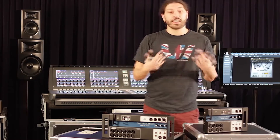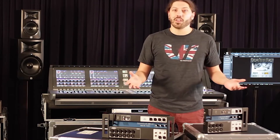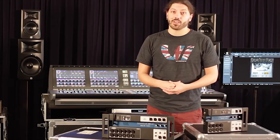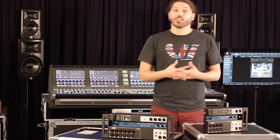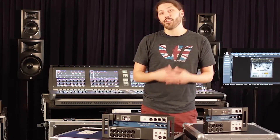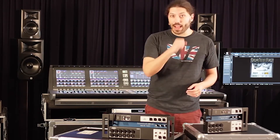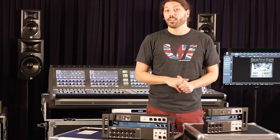We also have Lexicon effects — Lexicon Reverbs, Lexicon Delay, and Lexicon Chorus across three effects buses. And of course all the stuff you'd expect from a Soundcraft digital mixer: four-band parametric EQ, high-pass filter, compressor and gate. We also have de-essers on all the inputs as well, great for singers that may have sibilance problems when they speak or sing.